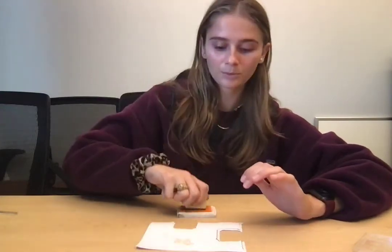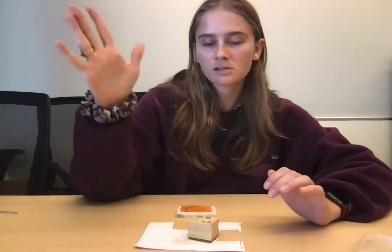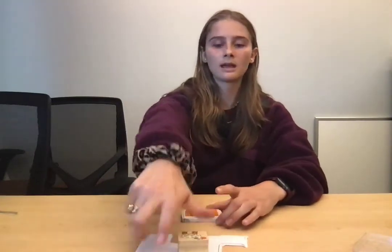For Level B, it's going to be more of the child picking up the stamp on their own and releasing it on their own. For Level C, we can add some more distance and reaching, so the stamp is further away from them on the table.